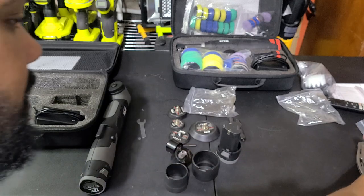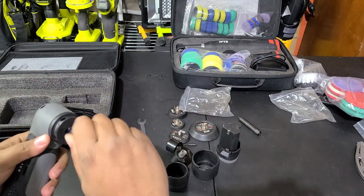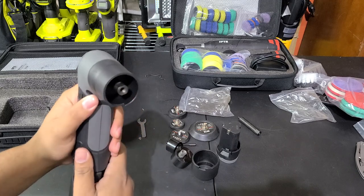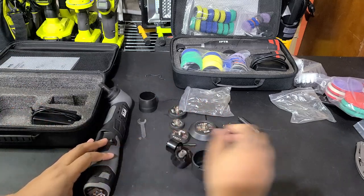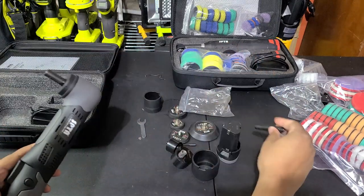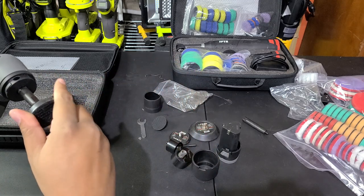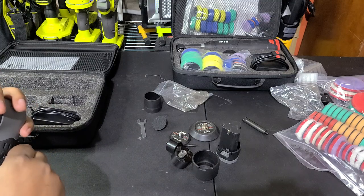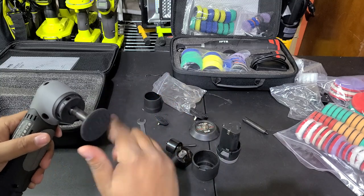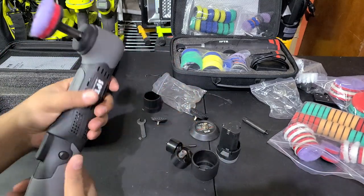Let me show you how to set this up in different configurations. For rotary, you put either extension shaft on. In rotary mode, you don't really need the guard, though it simply twists on — I only see a point for it in dual action so the counterweight isn't slamming into things. As a rotary, it's only going to work with the smaller shafts, but there you go — a little rotary polisher.